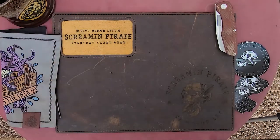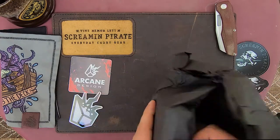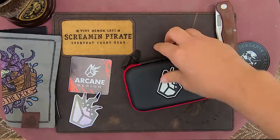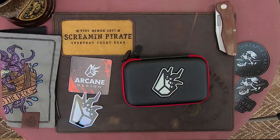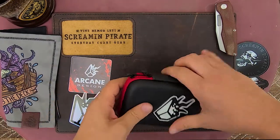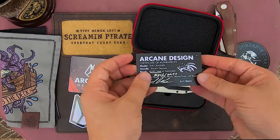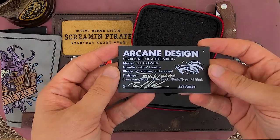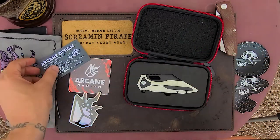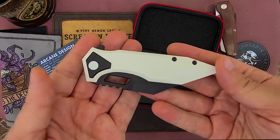Let me get that box off screen and there we go. Got some Arcane Design goodness and an Arcane Design goodness pouch. Now this particular knife was dropped on Friday, this past week, on Israel's website. So we have the black and white — I guess you could call it the stormtrooper Crawler. This is pretty exciting guys. Oh, there it is.